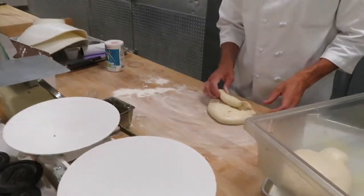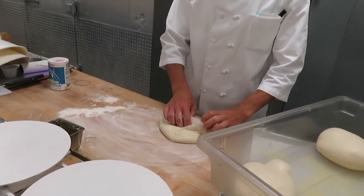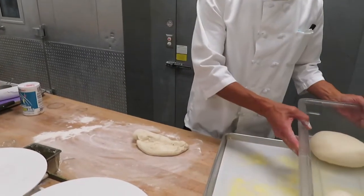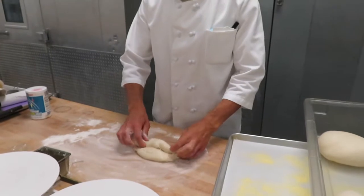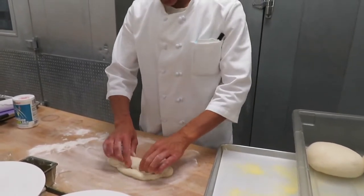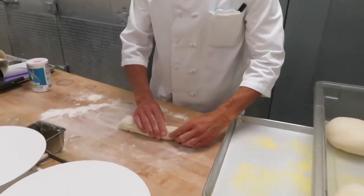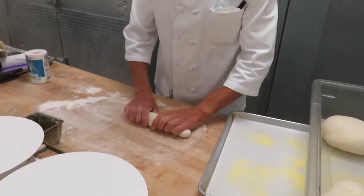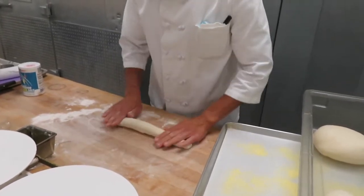I put a little bench flour down and let this dough sit out. It's been sitting out for about an hour so it's not stone cold, and it's easily workable. Now I'm able to form it — it's nice and soft. A little bit of bench flour, no more than I need. I'm able to form it into dough so I can get it into the proof box and start proofing.